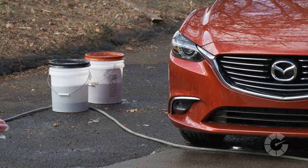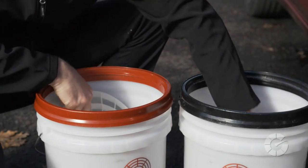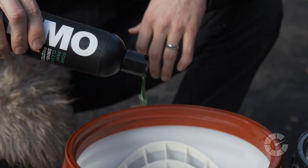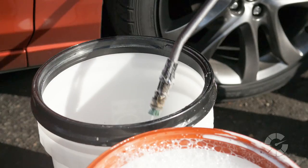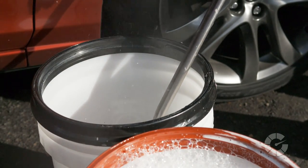First, you'll need two 5-gallon buckets, each with a grit guard on the bottom. Grit guards allow the dirt to remain on the bottom of the bucket as you dunk and rinse your wash mitt repeatedly. Add three squirts of paint soap to your bucket — one on the bottom, one on the inside of the mitt, one on the outside of the mitt — then fill the bucket three quarters full with water. Fill the second bucket three quarters full with water, as this will be your rinse bucket.